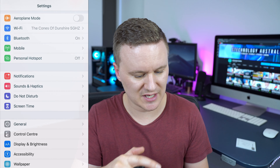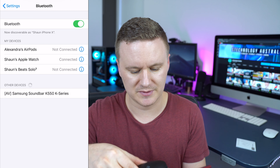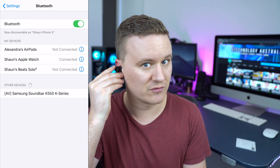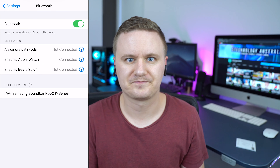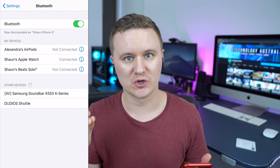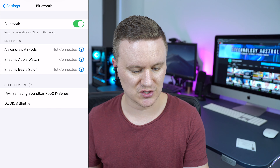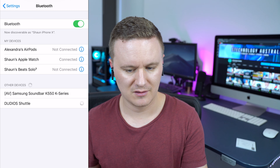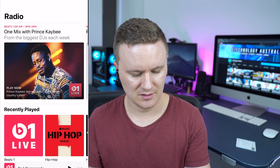First, go into the settings of your phone and into the Bluetooth section — if you're on Samsung or another brand, just adapt these steps to your model. Once your phone is searching for other devices, grab the headphones, open them up — the right one goes in the right ear, the left one in the left ear. You'll get a voice confirmation that they're in pairing mode. We can see 'Dudios Shuttle' now appearing in the device list. Click it, and you'll get a voice confirmation saying 'connected.'